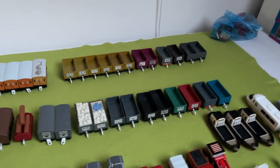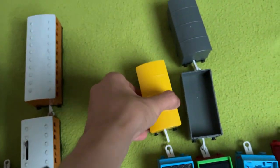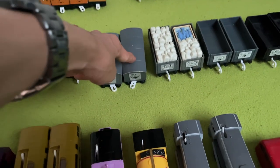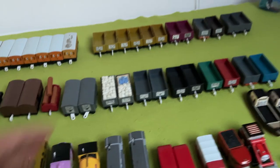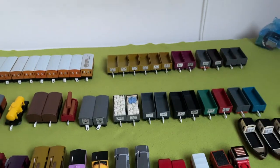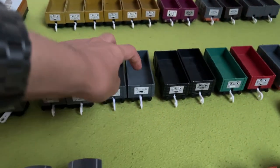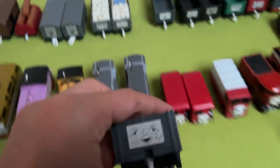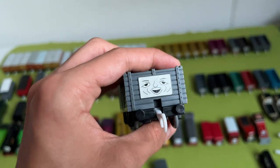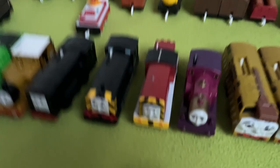Next up, we have all of my troublesome trucks and just trucks. We have five troublesome vans, then two Tomy troublesome trucks with some loads inside them. Technically I have five Tomy troublesome trucks, which is nice. Then we have two Mattel troublesome trucks, one of which looks very high for some reason. Then we have two black Tomy trucks, which came with Salty.